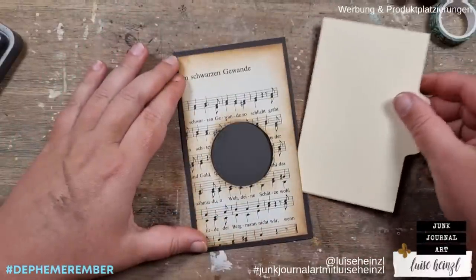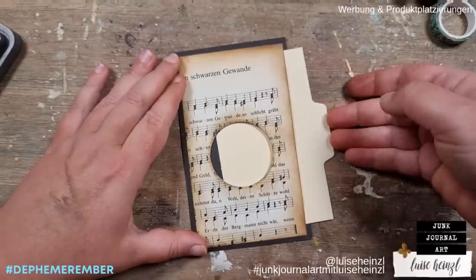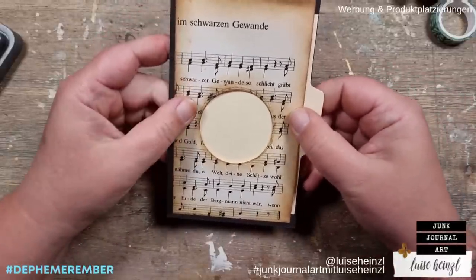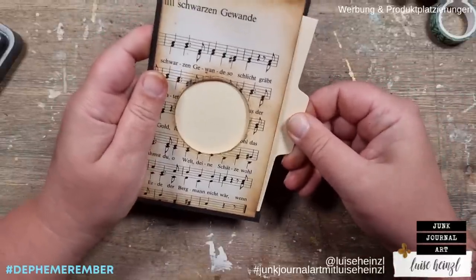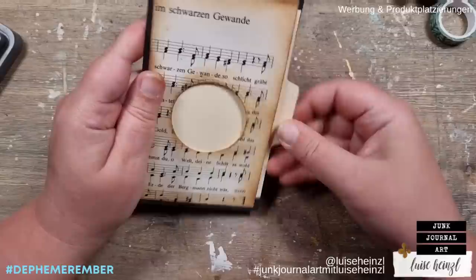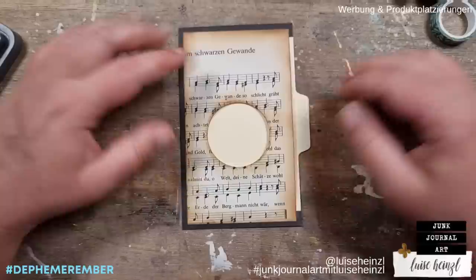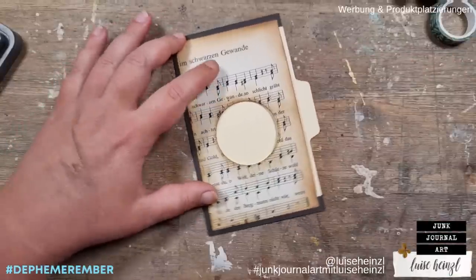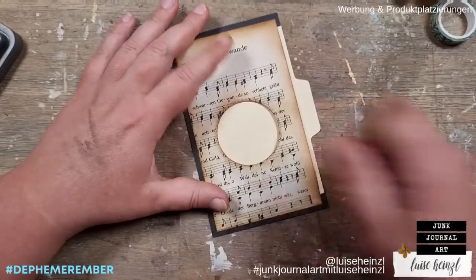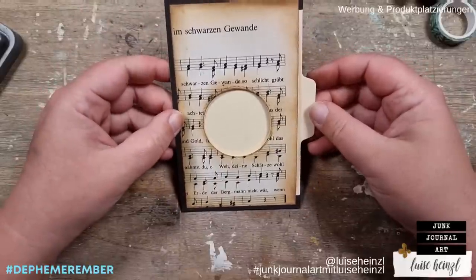Now I'm checking if this index card fits in here. There's not much space in this little pocket, but that was my plan — I don't want the card to move around too much so that we have a really precise circle later on. Make sure that your pocket is only a little bit bigger than your card.